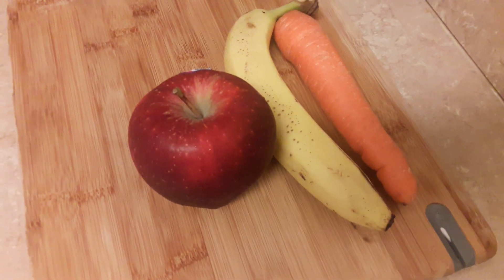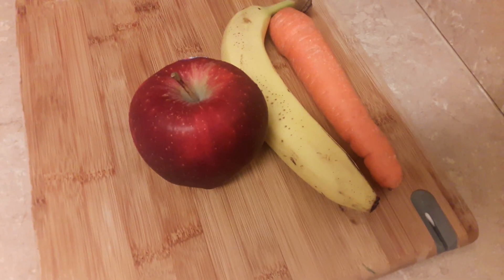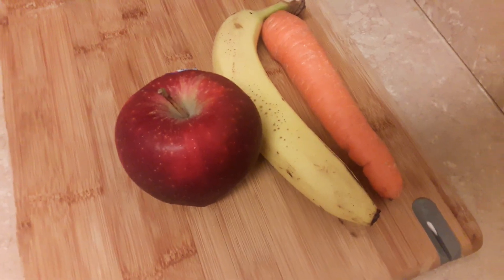In today's video, I'm gonna show you guys how I make a baby food for six months old or older.